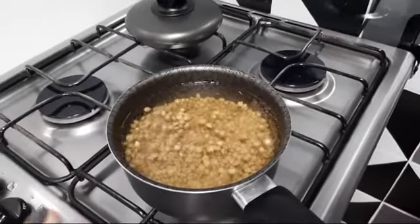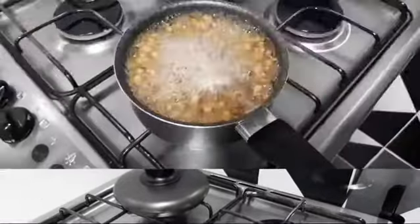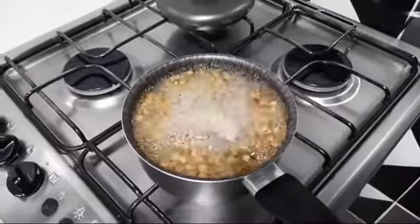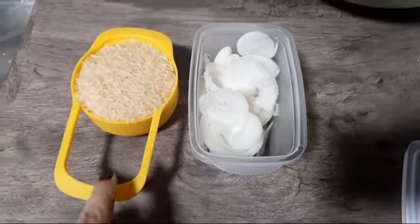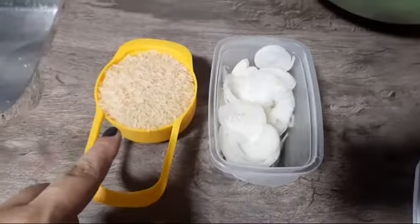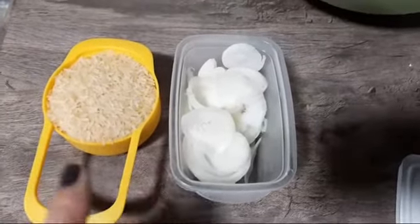Eu vou deixar ela cozinhar aqui 20 minutinhos e volto pra continuar com a receita. Nossa lentilha tá aqui cozinhando. Aí a gente vai agora pro arroz. A mesma quantidade de lentilha vai ser a quantidade de arroz — como eu fiz uma xícara de lentilha, vai ser uma xícara de arroz. Eu uso parborizado, mas vocês podem usar o arroz da preferência de vocês.